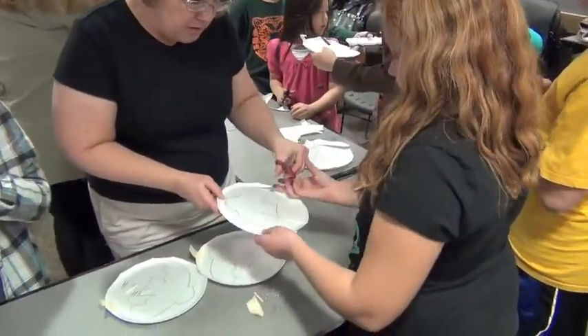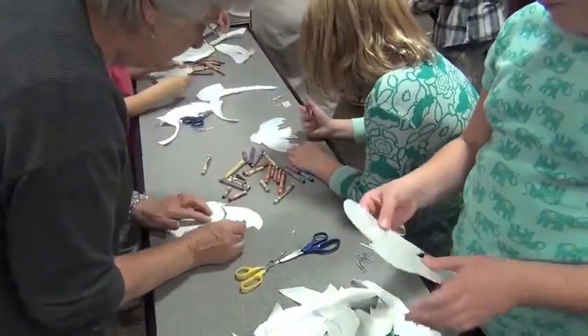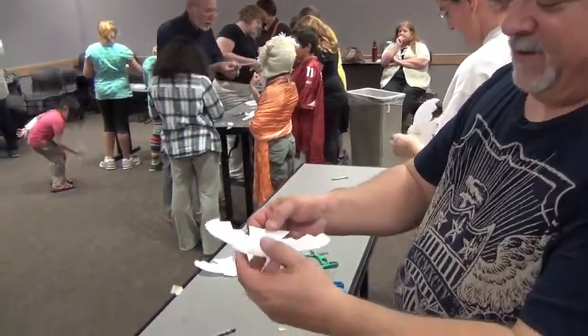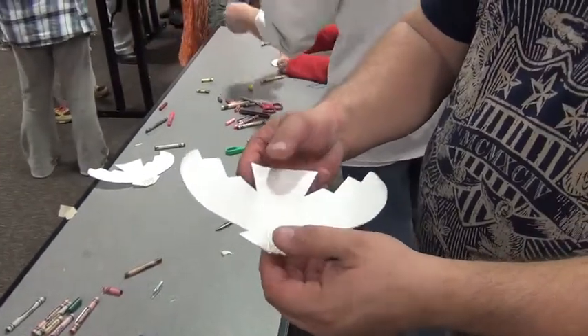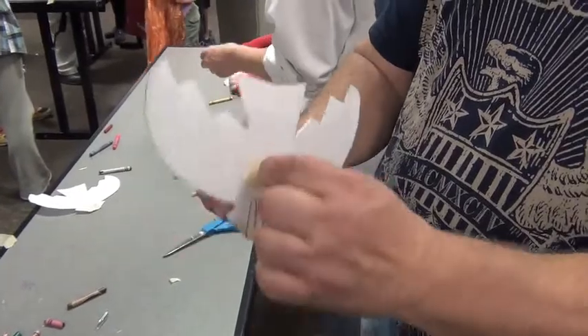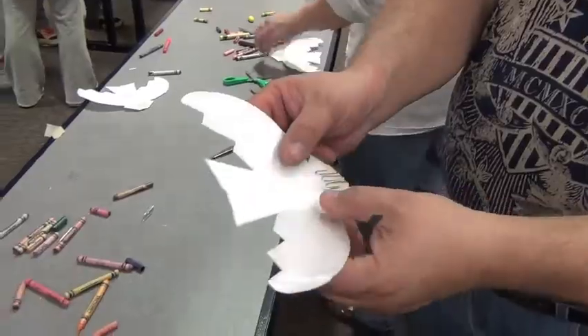Here it is. Bend it up, give it a little lift. That's a spline — you have a nice good grip there too. Paper clips on the front for a little bit of weight to make it go. Stick here and grab it nicely. Bend the wings up a little bit.